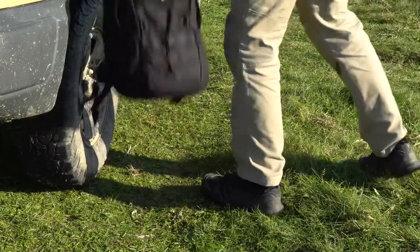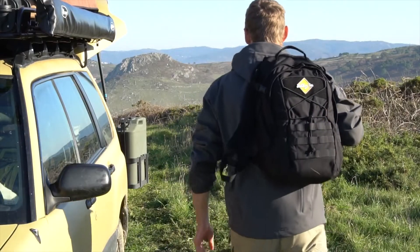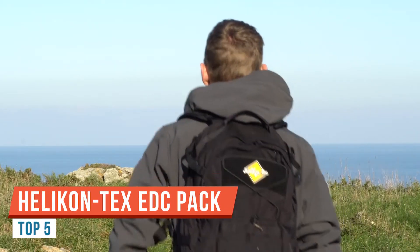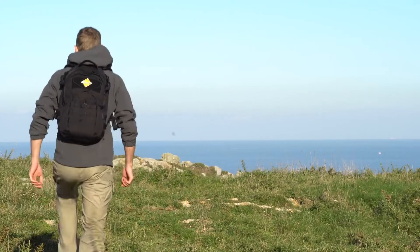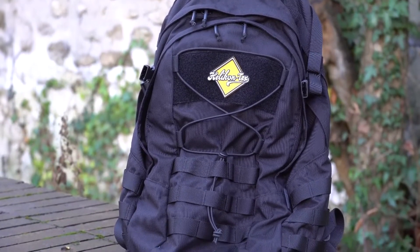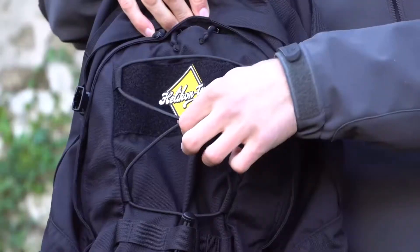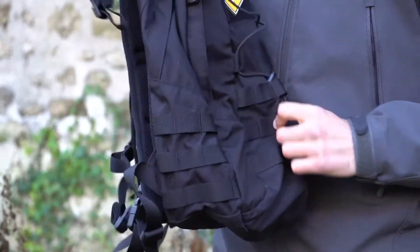Hi guys! For this particular video, I have this beautiful EDC backpack from AD Context. This is the EDC backpack from AD Context, but this one is the Cordura version. It does also exist in a lighter nylon version, which is a bit lighter. But I prefer the Cordura version because it's a way tougher and heavy-duty fabric.